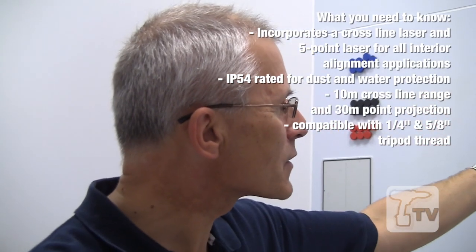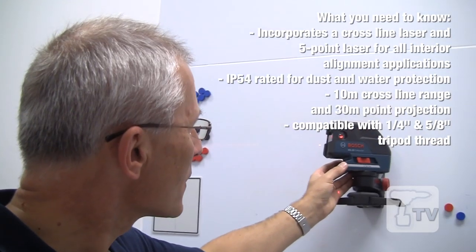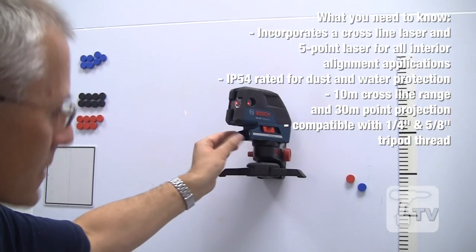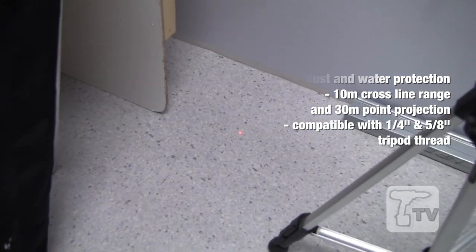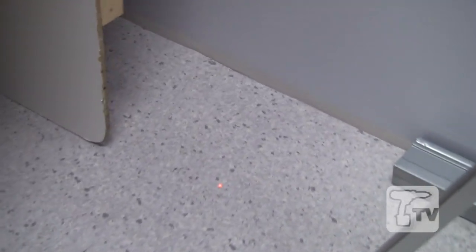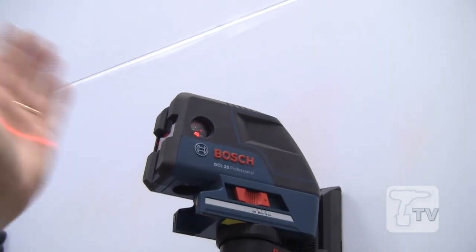If I switch it on, just to remind you — there are five points. There's a floor-to-ceiling transfer: you've got a point on the floor which is directly below the point on the ceiling. That is a plumb beam — it's for checking things are plumb and for transferring from floor to ceiling or vice versa.